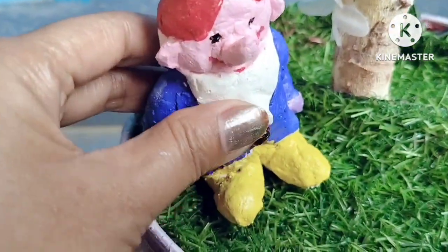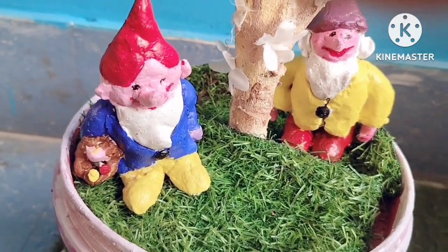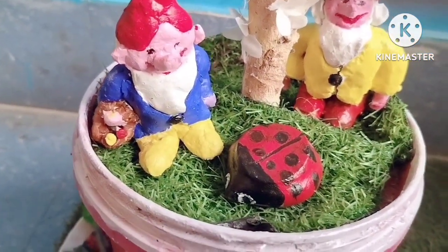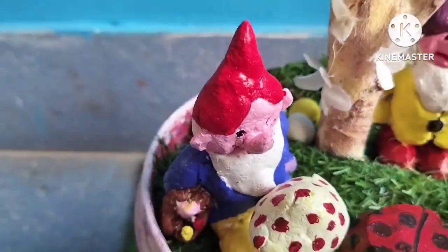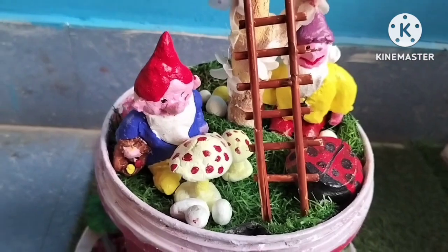On the bottom layer I put my DIY gnomes, and the making of DIY gnomes I already uploaded a short video. I put a small ladder in case my gnomes want to climb the tree.